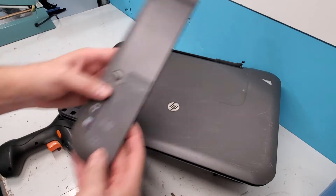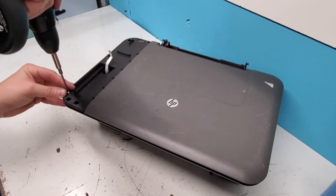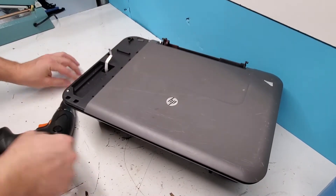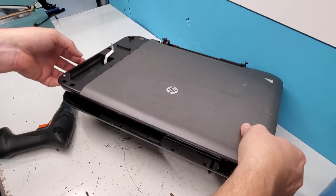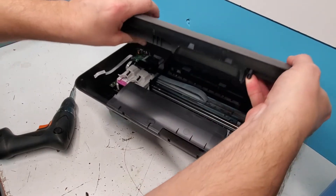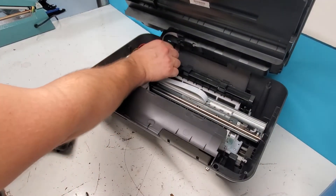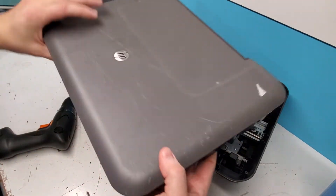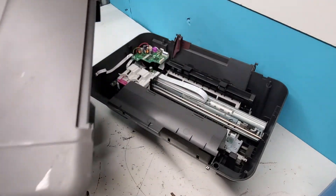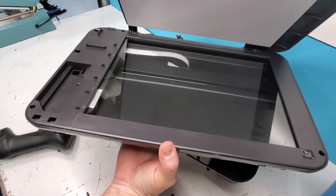This is the control panel for the DeskJet 1055, and removing it allows us to lift the whole printer up. Be careful with the cord here — this is where the scanner is connected — so disconnect that, and the top cover is off. Now to get to the inside of the scanner and to get to the scanner lamp, there are clips around here.